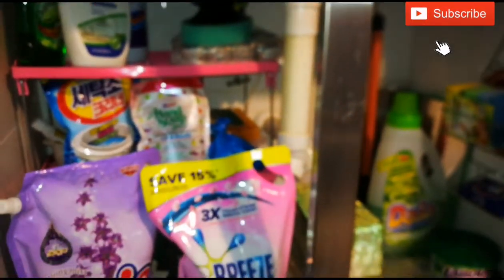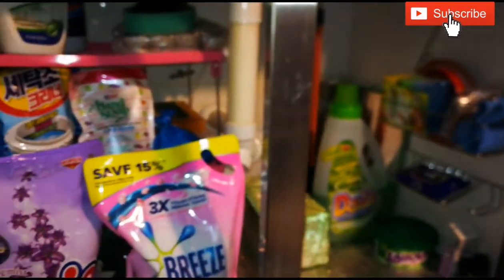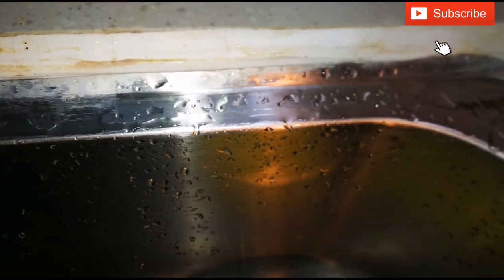This is a stackable rack. If you have a sink, you can use it in the sink — just spray it in the sink. This is the Under The Kitchen Sink Cabinet Organization video.